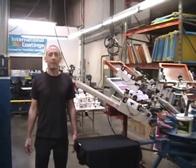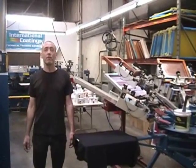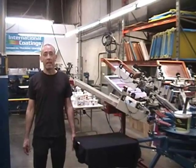Hi, I'm Ed Branigan, Green Products Applications Manager with International Coatings. I would like to demonstrate Gen4, our new PFC-free, VOC-free, eco-friendly ink.